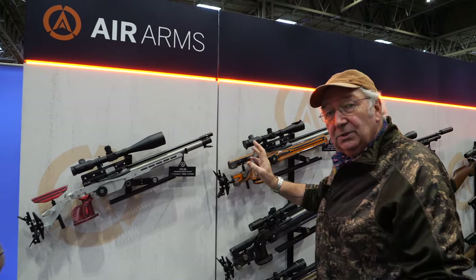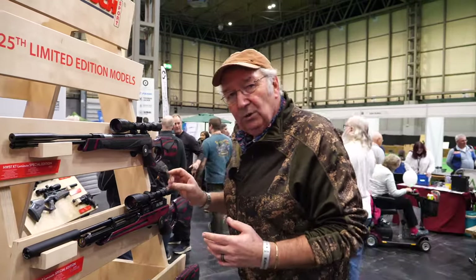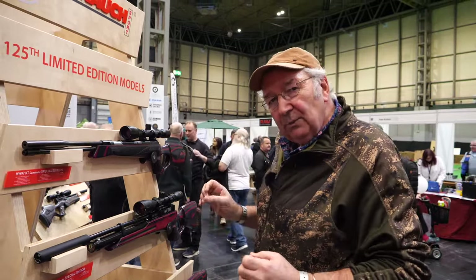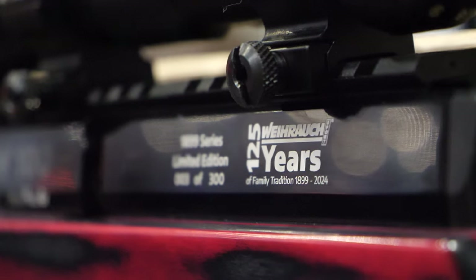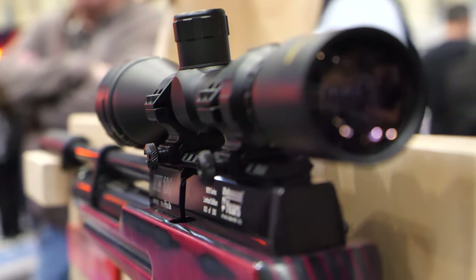I'm here at the Hole Cartridge stand, official importers of Viral. The British Shooting Show is not only the chance to bring new stuff out, but also the chance to celebrate who companies are. The greatest example of that are these rifles — this is celebrating Viral's 125 years of production. As an early Viral adopter myself with the 77, I'm really pleased to see the grand old company still around and still kicking out brilliant guns.